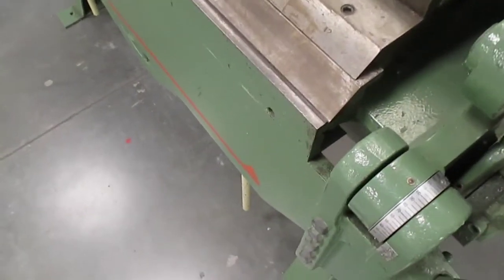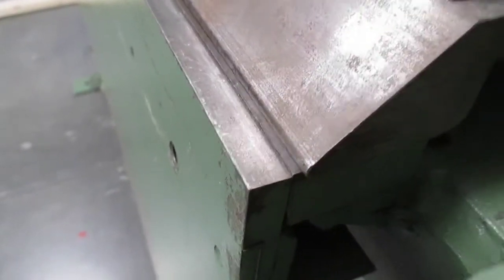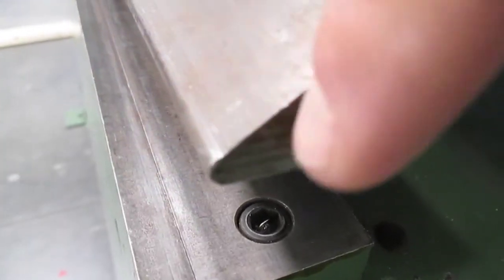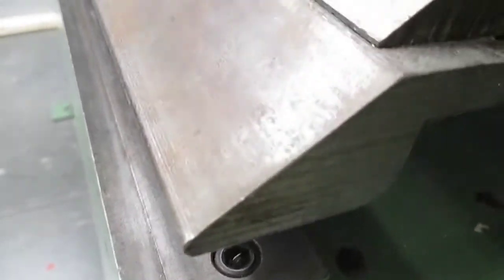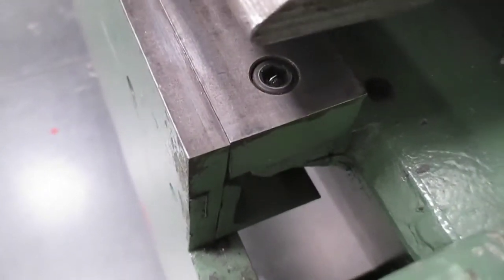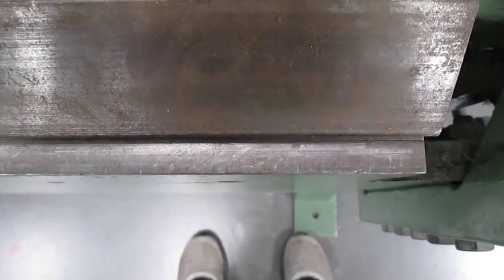The setback is the distance from the center of the radius — there's my bending brake, my nose brake right there — out to the pivot point. The pivot point is where the bending leaf, the part that actually moves, pivots around. You can see the radius right down at the end. What we're asking is: is this thing properly set up? We should see about the thickness of the material between the edge of the nose bar and the pivot point.